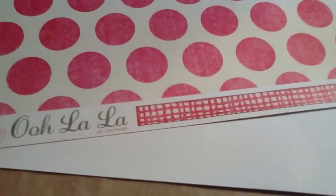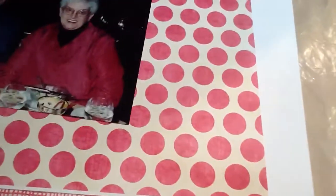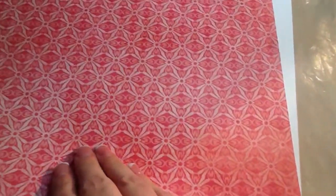The next one is My Mind's Eye Ooh La La collection — those big bright pink polka dots, which is about the color of her shirt, so I pulled that. I don't know if I could pull that off for this layout, but either side I suppose. Still from the Ooh La La collection, My Mind's Eye — it's this pretty pink pattern. The back sides are a very subtle pink and kind of ivory diagonal pinstripe. I'm not sure which one I would go with.